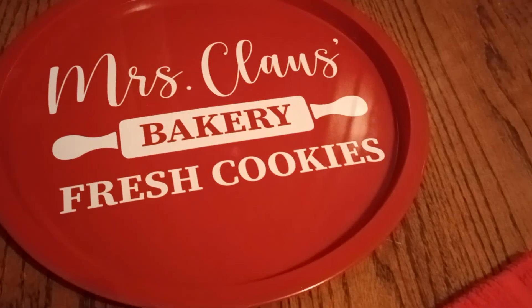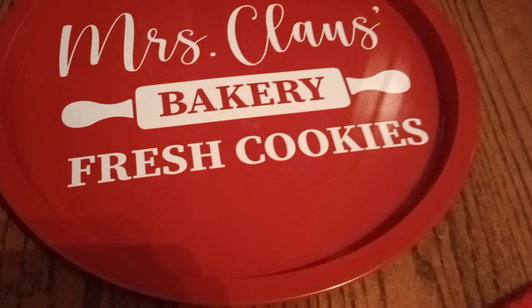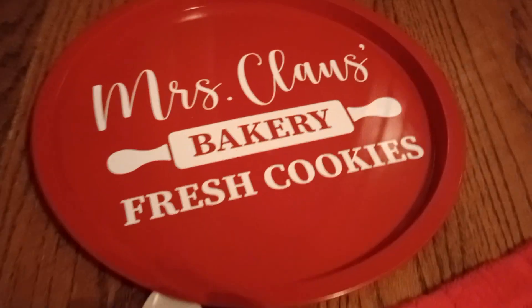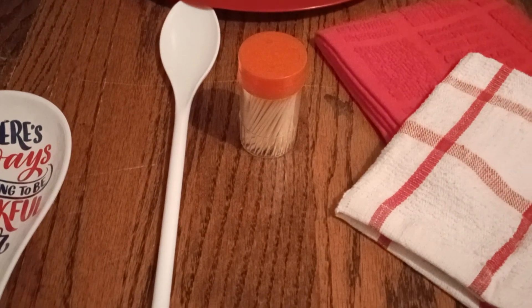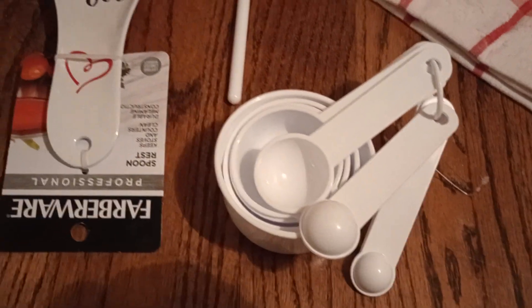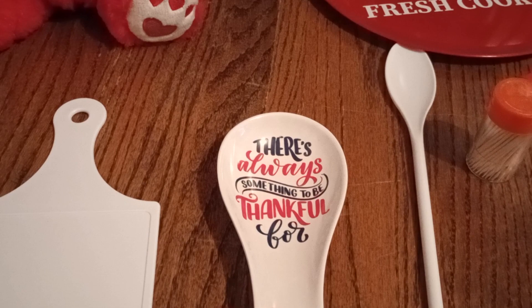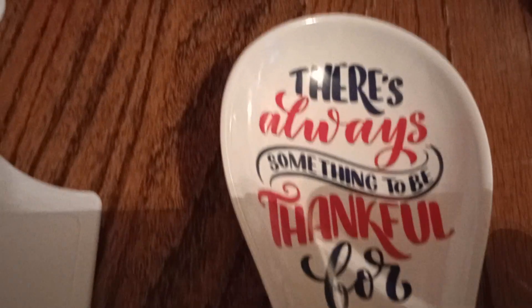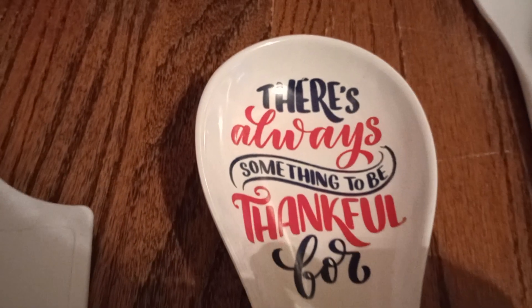I had bought this after Christmas last year — it's a Mrs. Claus Bakery tin cookie platter, and it's really nice. We have our dish cloths, and everyone loves toothpicks. There's also a spoon and look at all these measuring cups. This is for that person that loves white and red in their kitchen.